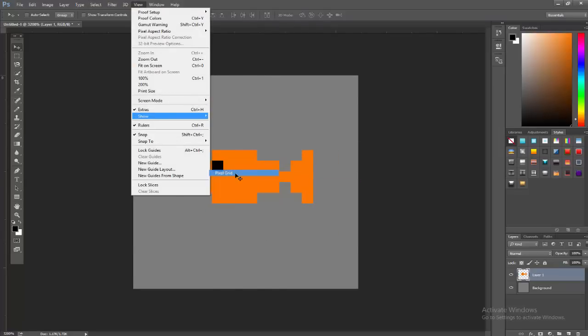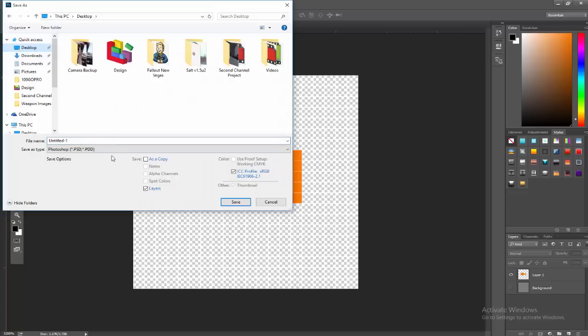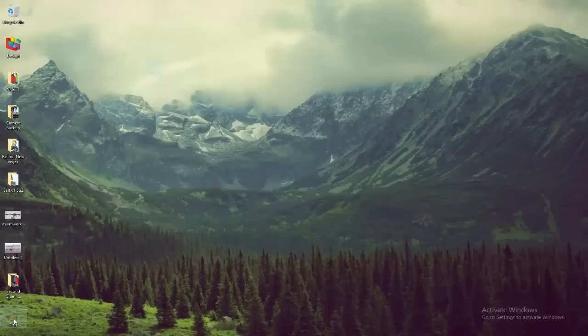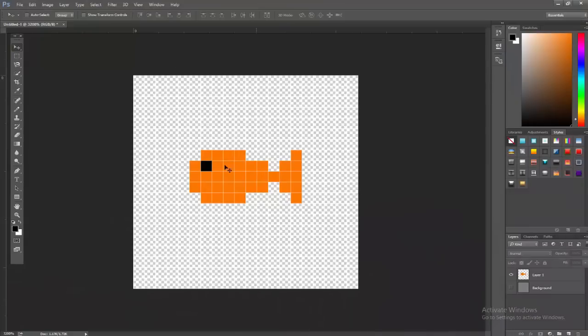Now let's save the fish. Uncheck your background layer so it's on a transparent background with just the fish. Go to File > Save As and save it to your desktop as a PNG. That makes sure your background is transparent. You can see on my desktop there's nothing behind the fish — no pixels behind it. If you save as PNG with the background layer unchecked, you'll get that transparency when you save your picture.